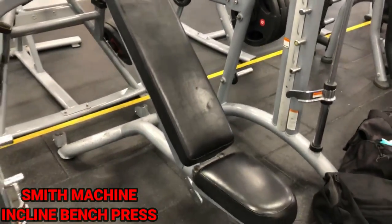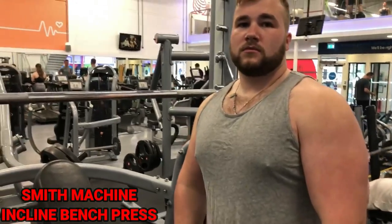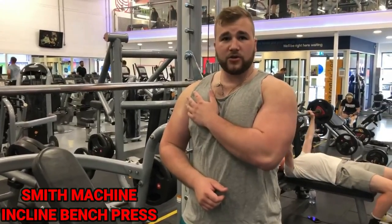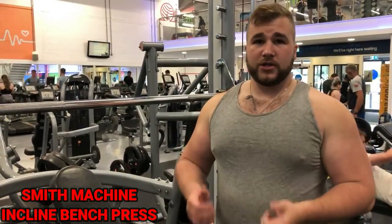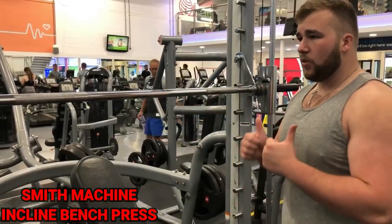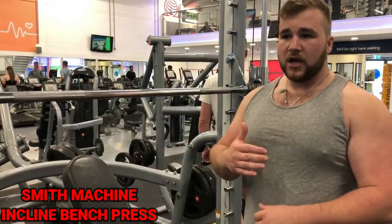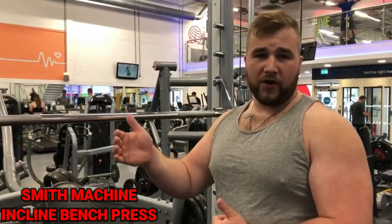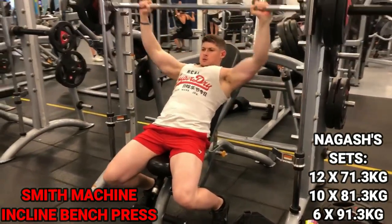We're going to start on a Smith machine with incline bench press. The incline bench press is a great exercise for your upper pectorals, your front delts, and your triceps — you need good triceps for flat, decline, and incline bench. We're going to start with two warm-up sets to get the blood flowing and prevent injuries, then three working sets of six to twelve reps. Before any exercise, make sure you stretch your chest, shoulders, and arms.